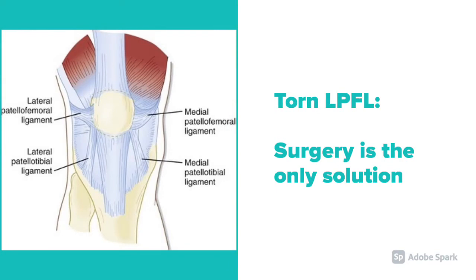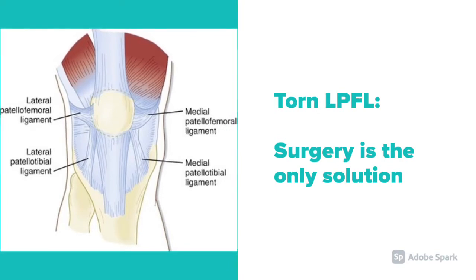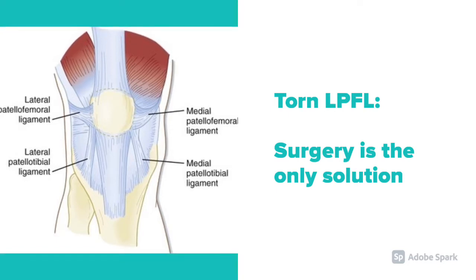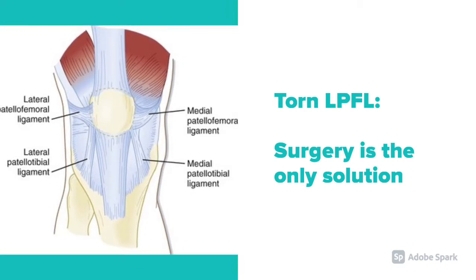The lateral patellofemoral ligament's purpose is to keep the patella aligned in the patellofemoral joint. Although surgery is the only solution to fix a torn lateral patellofemoral ligament, we can strengthen the surrounding muscles, including the VMO, to increase the stability of the knee joint and to prevent subluxations and dislocations from occurring again.